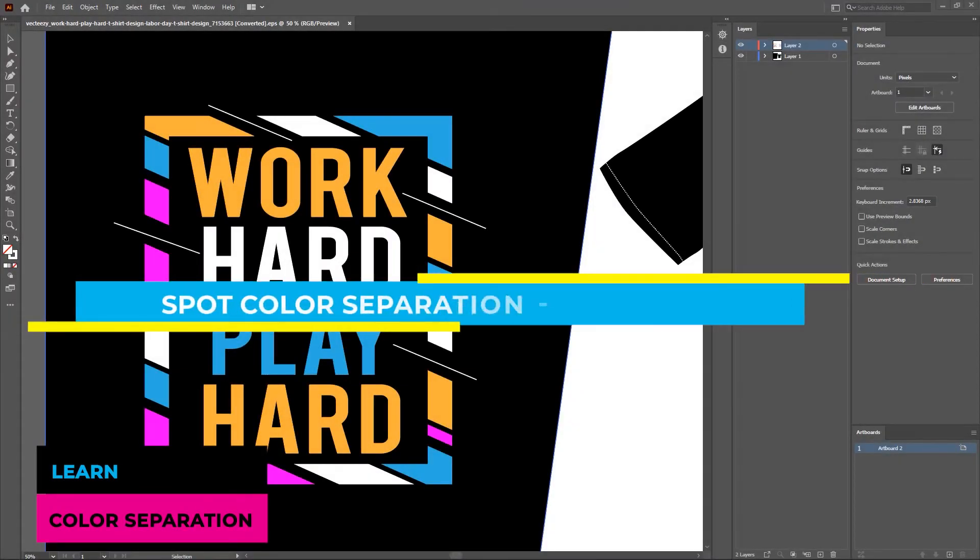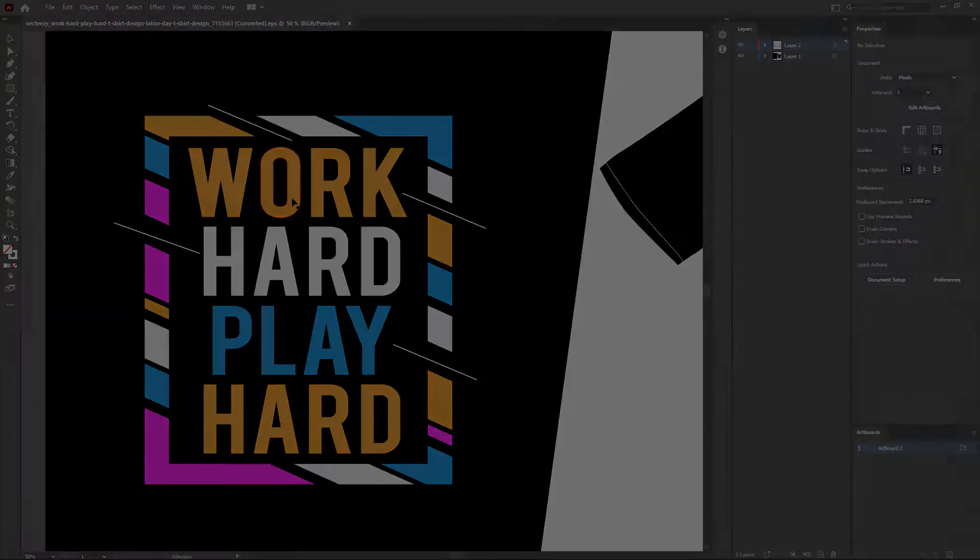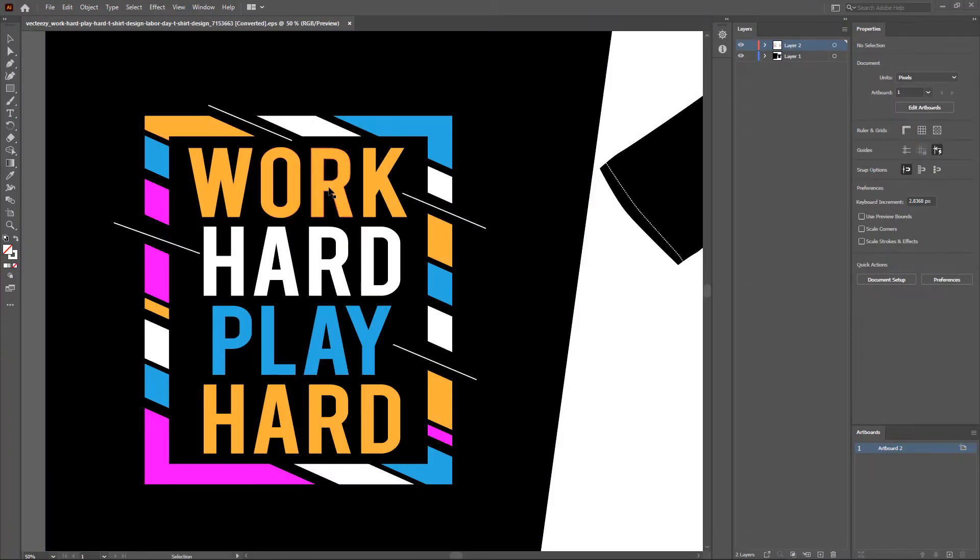In this video I'm going to show you how to do spot color separation in Photoshop for screen printing. This is a vector artwork created in Adobe Illustrator. There are four colors in this artwork: white, blue, orange, and pink. We are going to color separate this vector artwork in Photoshop. You need to know the proper steps and settings in Photoshop to do spot color separation, which is what I'm going to show you in this video.